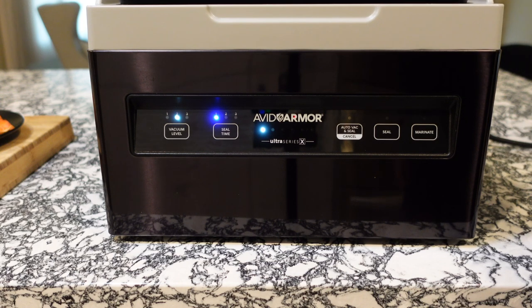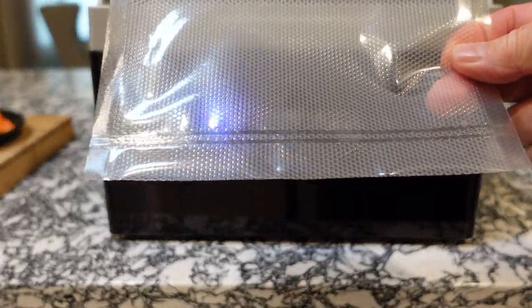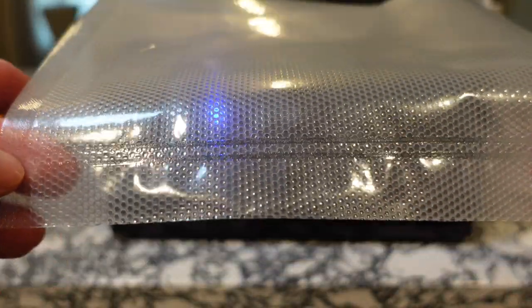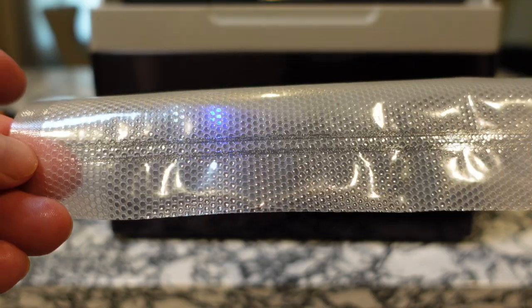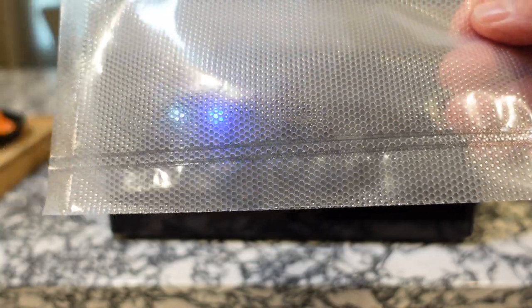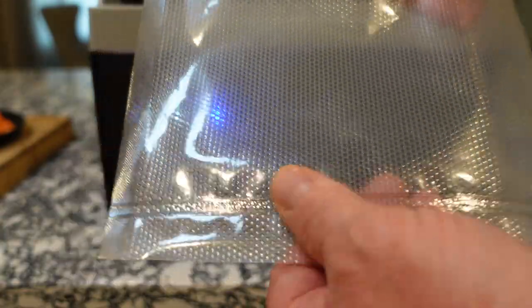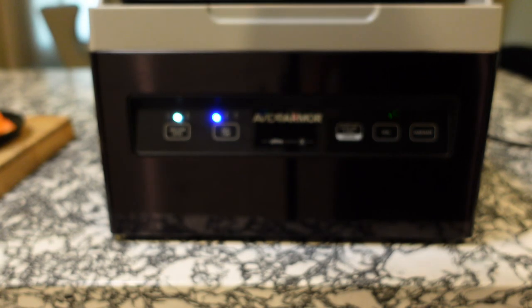And that is it! Open up the machine and there you go — that's sealed all the way across the bottom. You can see how it seals with two different lines, so it's like a double seal, which is pretty awesome. This bag is ready for vacuum sealing. So that's how you do it — that simple. You have your double-sided plastic opening, seal one end to close it, put your product in, then vacuum seal.